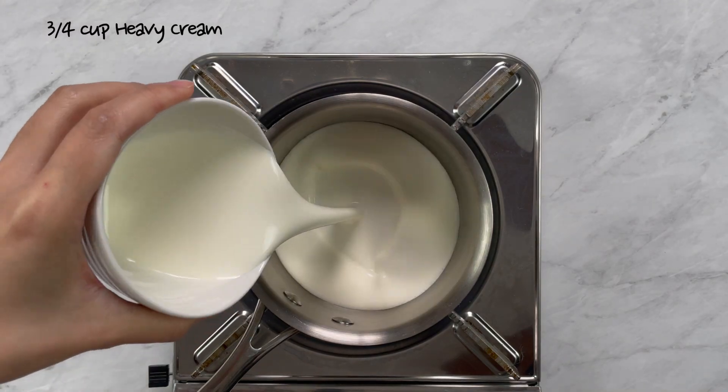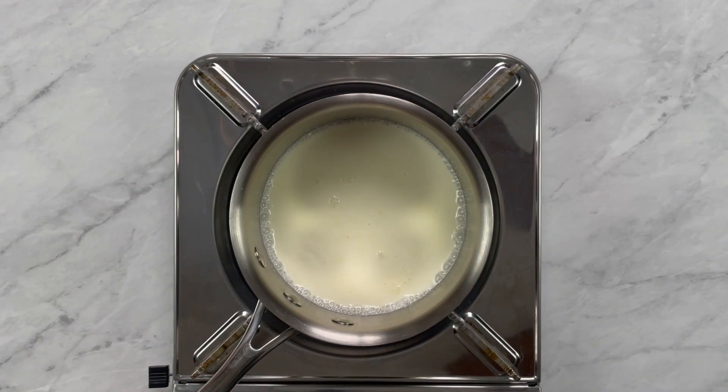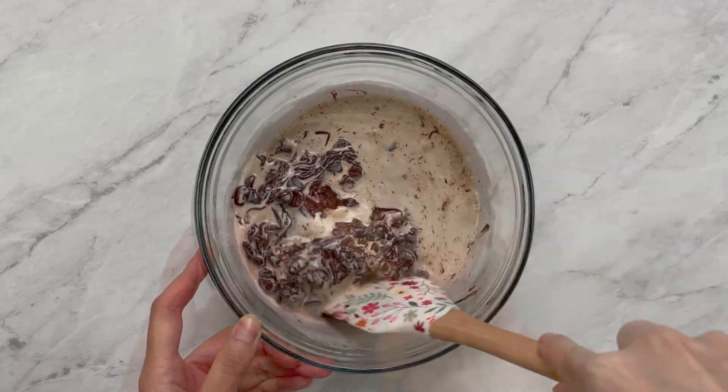In a small saucepan over low heat, add ¾ cups of heavy cream. Heat until it starts to simmer. Remove and pour the cream over 12 ounces of semi-sweet chocolate chips. Stir until the chocolate is completely melted and smooth.